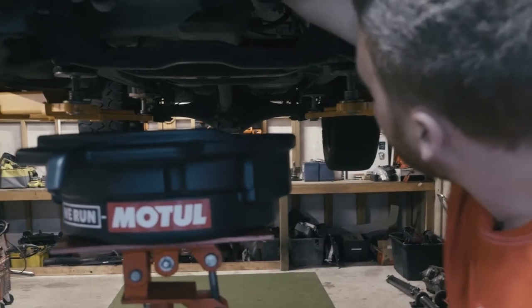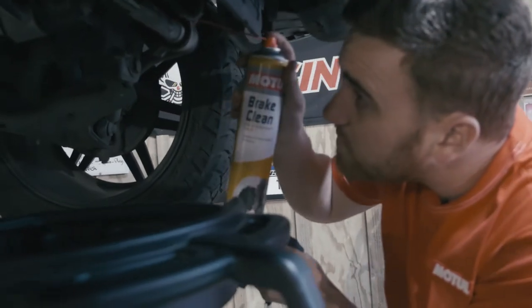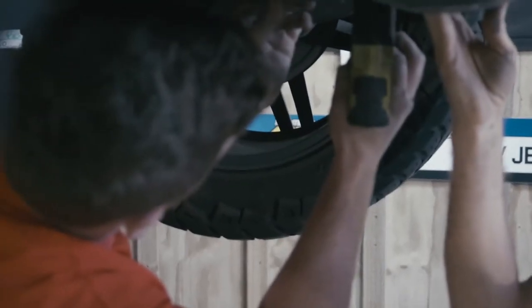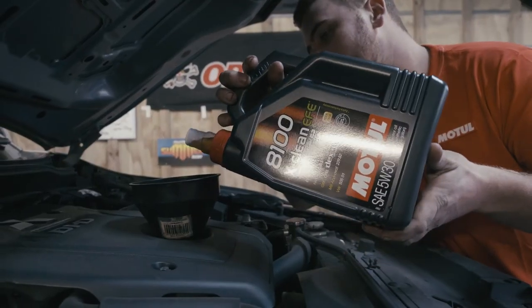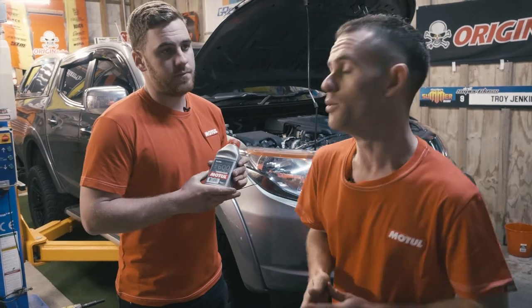On this vehicle the oil filter is located on the front of the engine, so we wind that off and replace it with a brand new one, using the Motul Brake Clean to clean up any residual oil. Once we've finished at the bottom of the vehicle, we put all the bash plates back on. Because this vehicle is diesel and has a DPF, we have to run the Motul 8100 X-Clean EFE.